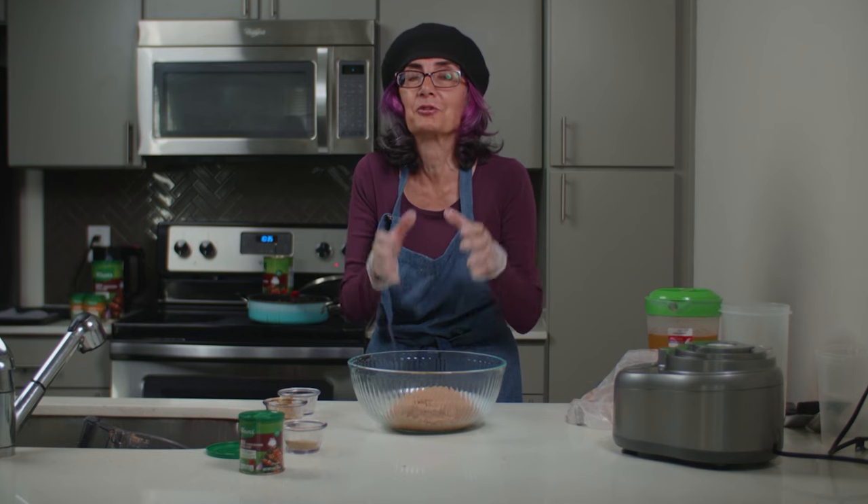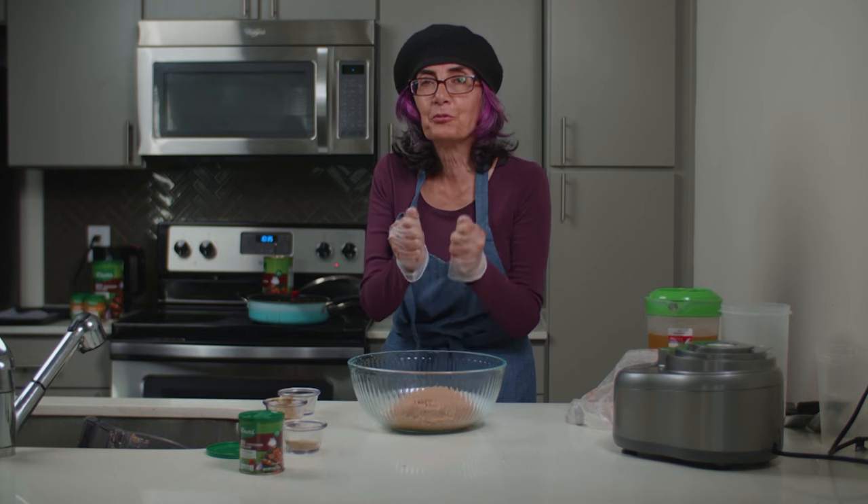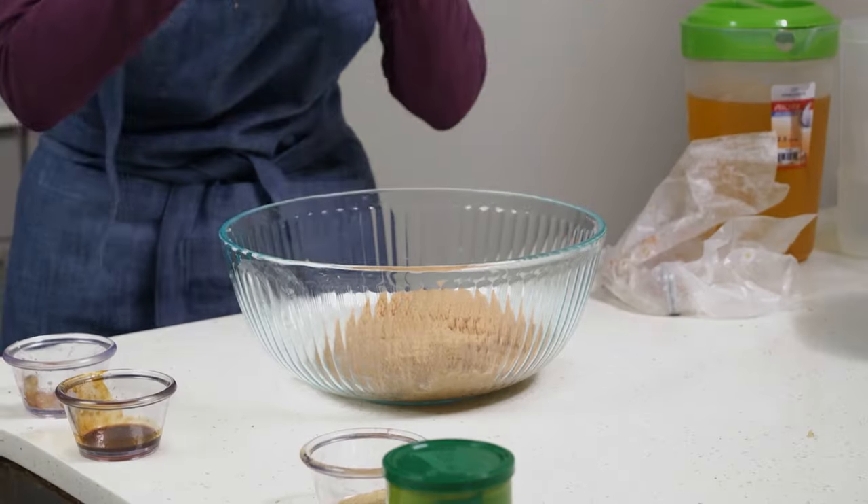The dough is ready. I just have to cool it in the fridge for it to firm up and be ready to shape.